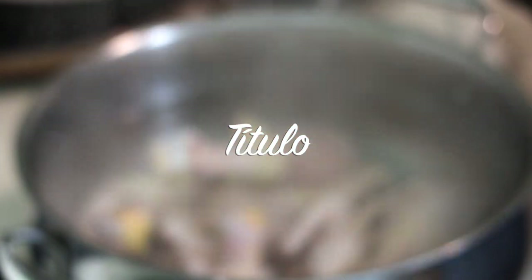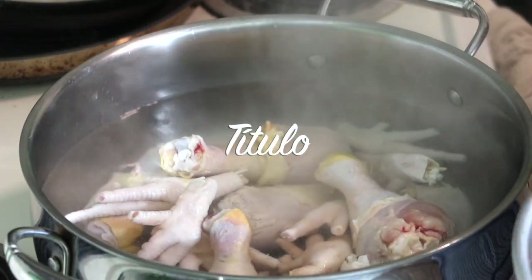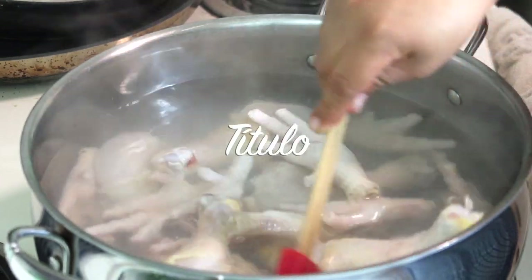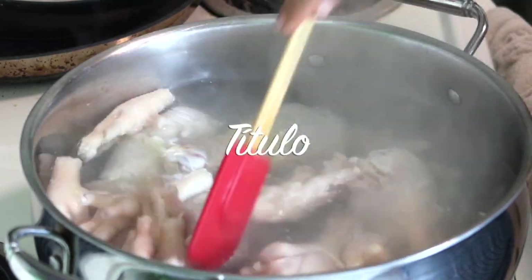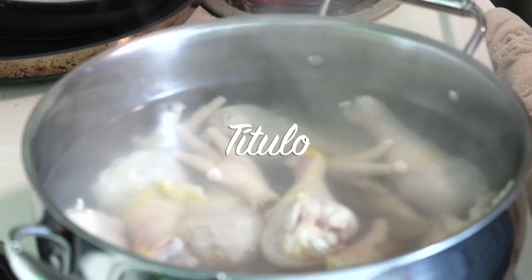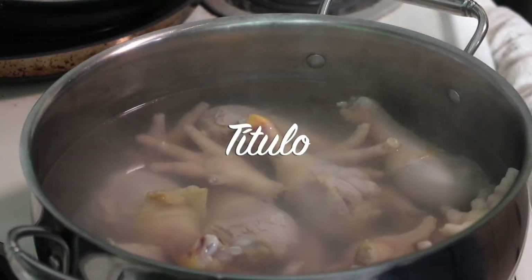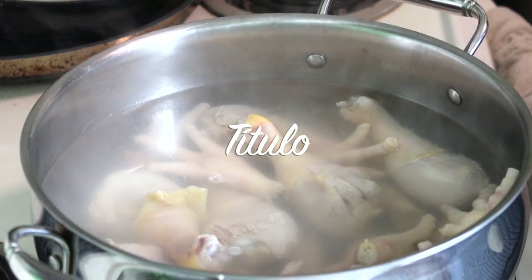Las patitas de pollo también contienen colágeno. Es muy saludable un caldo de patitas de pollo — los doctores lo recomiendan a los bebés. Hay niños o bebés que les cuesta caminar porque les hace falta colágeno o algún nutriente, y los pediatras muchas veces recomiendan el caldito de patas de pollo. Así que pues hoy les comparto esta receta y si ustedes gustan hacerlo, los invito a que lo hagan.